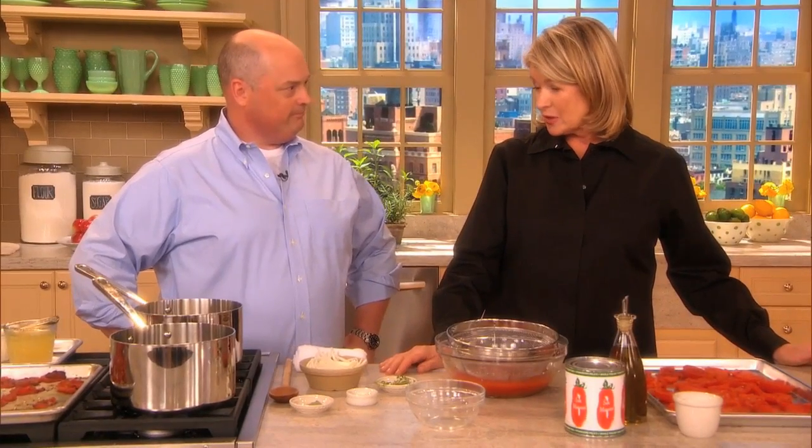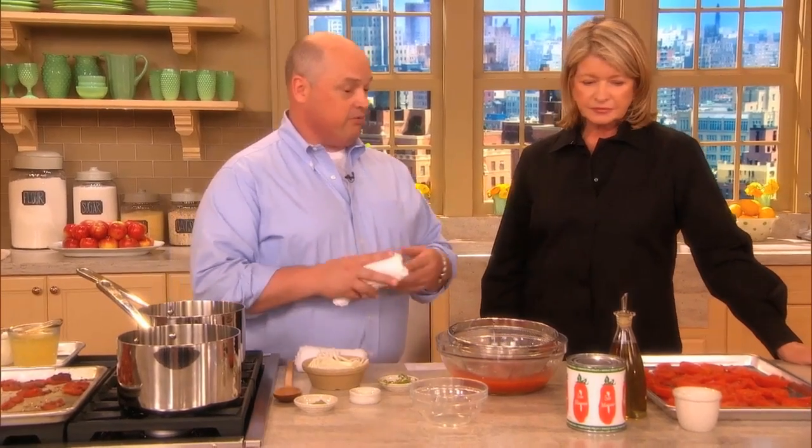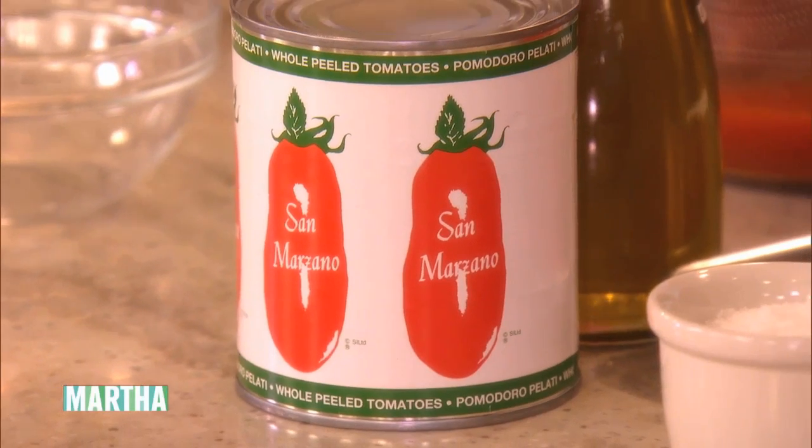Why is this not an ordinary tomato soup? Well, it's not ordinary for a number of reasons. First, we're gonna use a canned sauce tomato — the plum tomatoes. They're ripe, they're meaty. The San Marzanos are great.